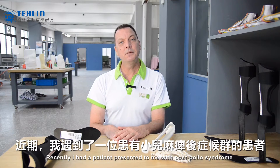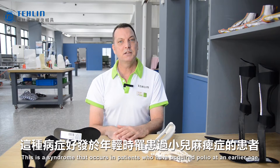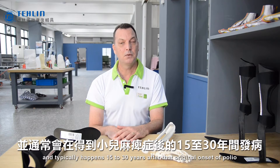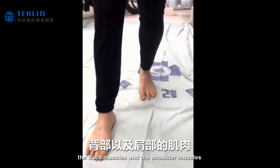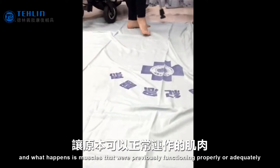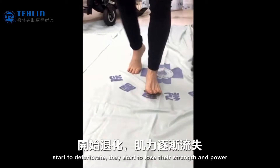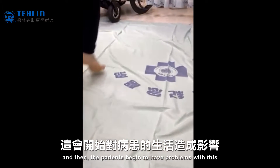Recently I had a patient present to me with post polio syndrome. This is a syndrome that occurs in patients who have acquired polio at an earlier age and typically happens 15 to 30 years after that original onset of polio. It affects the lower extremity muscles, the back muscles, and the shoulder muscles, and what happens is muscles that were previously functioning properly or adequately start to deteriorate.